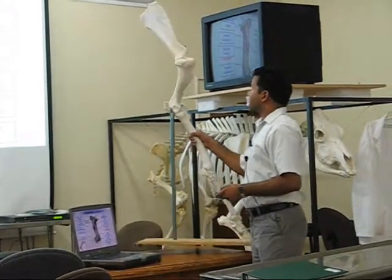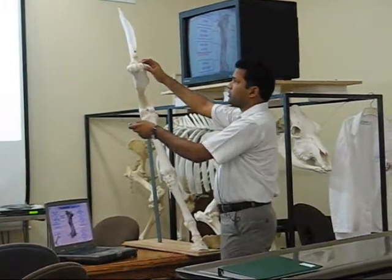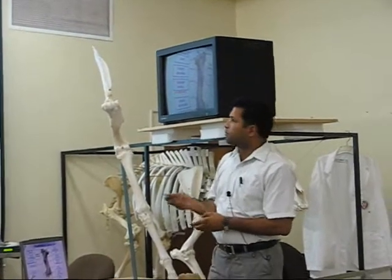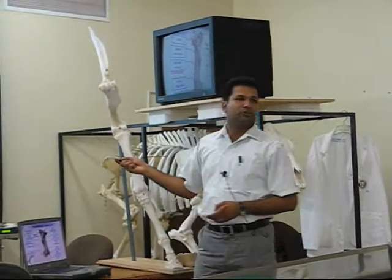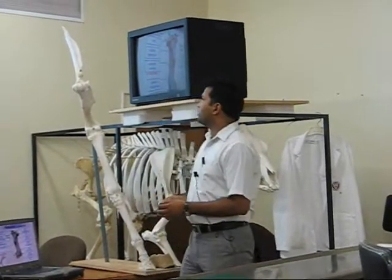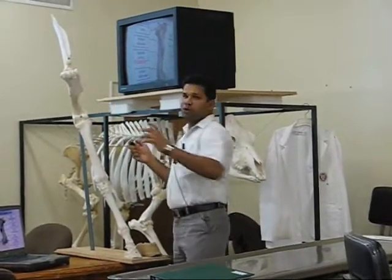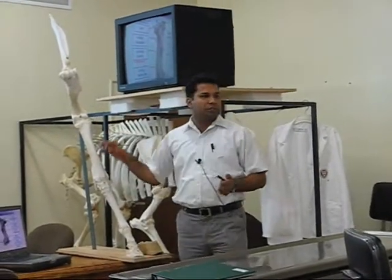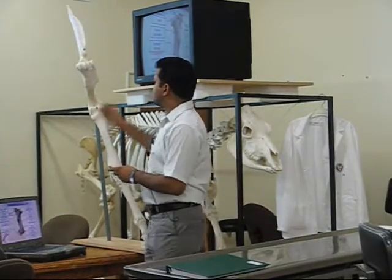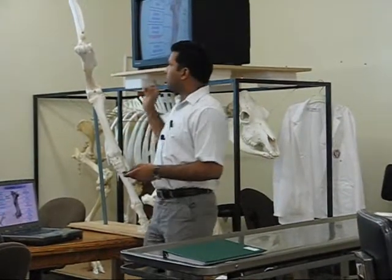The next one is the humerus. It has the greater tubercle on the proximal extremity, with two parts — cranial and caudal. The cranial part is palpable and is known as the point of shoulder. We need to measure the length of the body from the point of shoulder to the pin bone. The deltoid tuberosity, which gives attachment to the deltoid muscles, is quite prominent and can be palpated in the live animal.